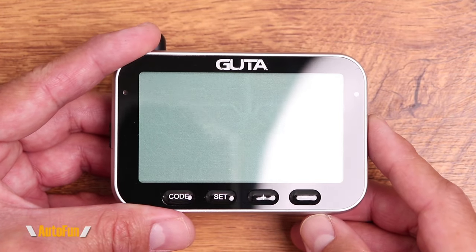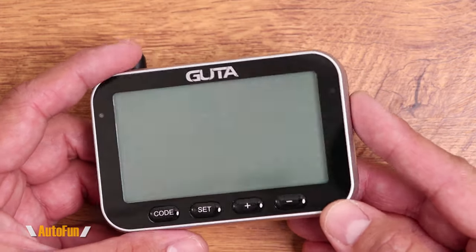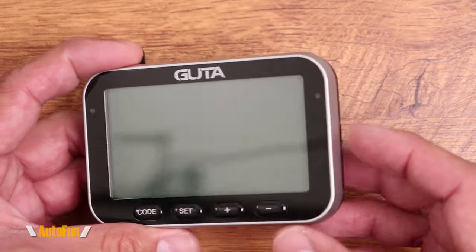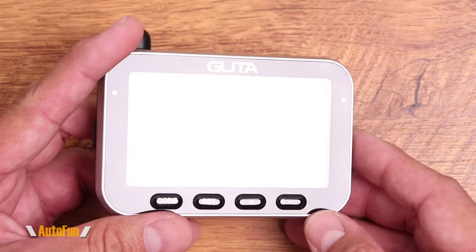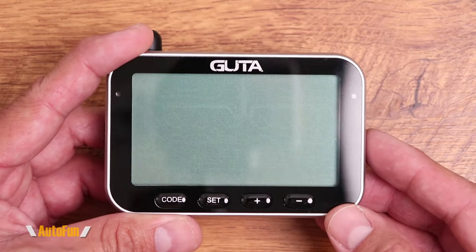The main component of the Gouda tire pressure monitoring system is the display. A neat thing about this unit is that it is rechargeable, so there is no need to have a wire going to our cigarette lighter port — it is completely wireless. We could choose to permanently have it wired to our car, but I like that they gave us the ability to have it recharged and then it will last a period of time before we need to recharge it again.